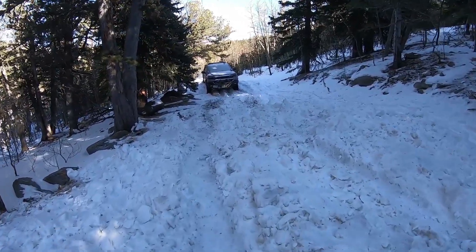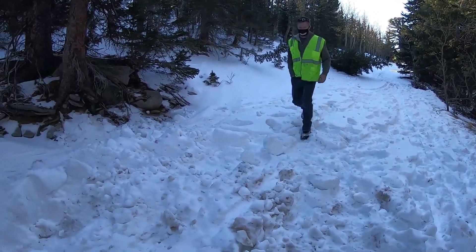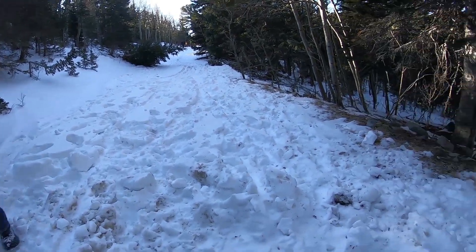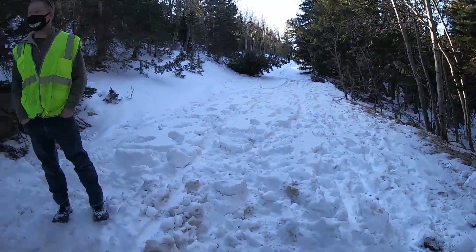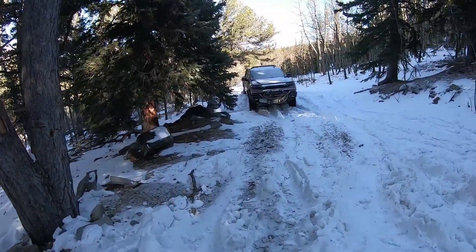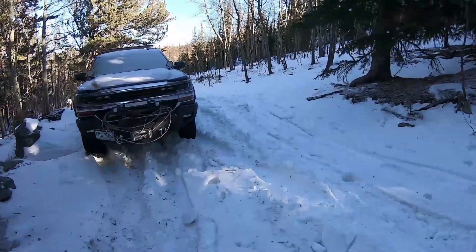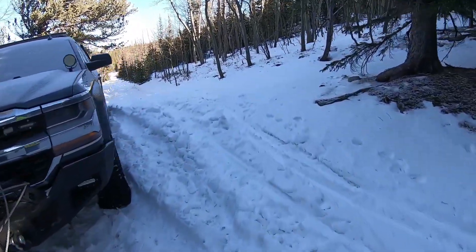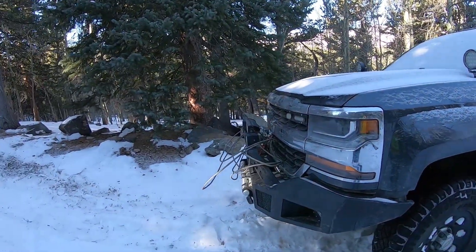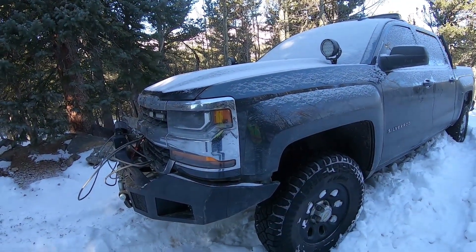There's a bit of a snow drift here — it's not bad. Stay high-side, yeah I'd still stay high-side. We've got nice recovery points on the front so this should be a pretty easy tug. I've got a 30-foot kinetic as well; I'm betting a kinetic will pop this right out of here.